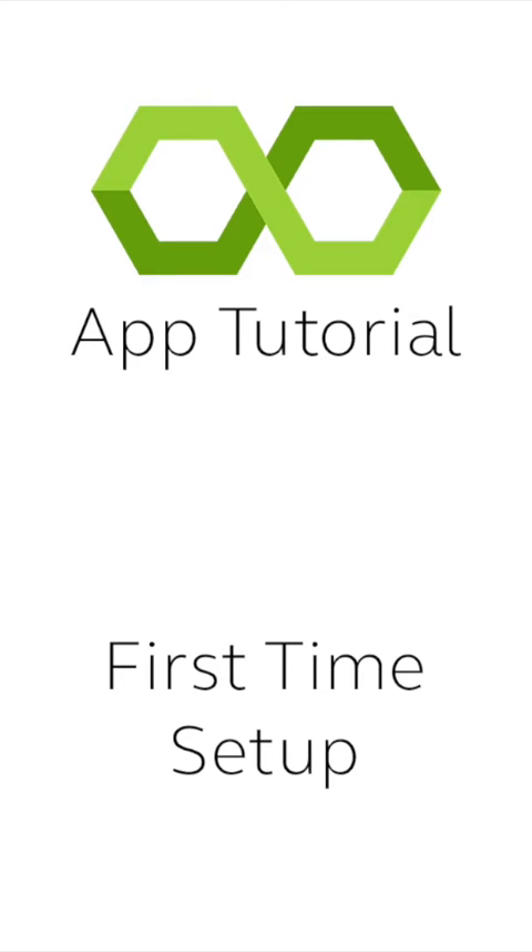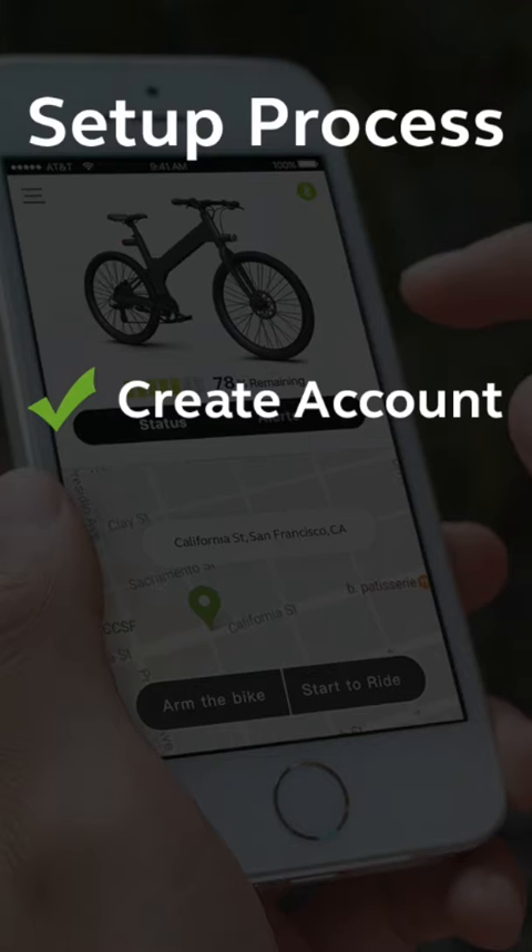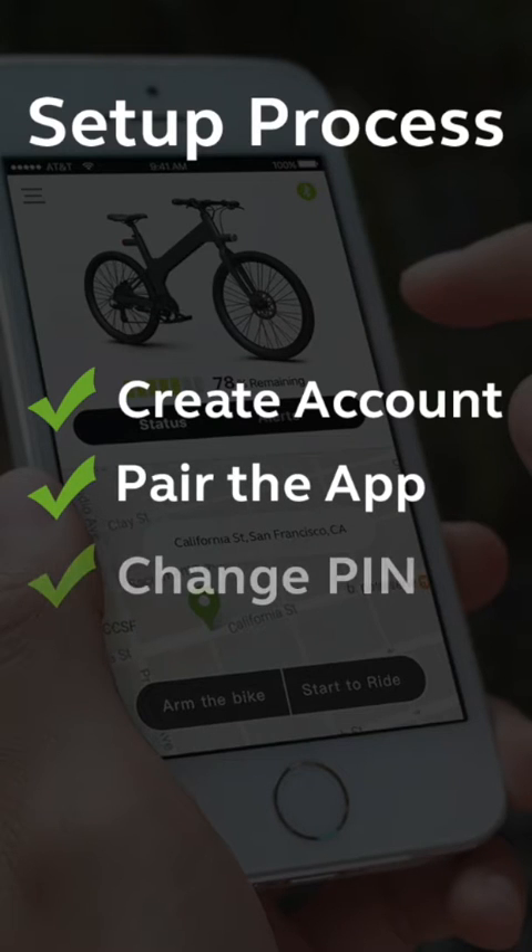Welcome to the Flash app. This video walks you through the initial app setup process, so you can use the Flash app with your Flash bike. We'll create a user account, pair the app with your bike, and create a unique security pin code to protect your Flash.